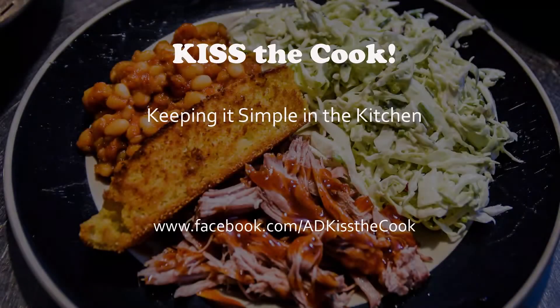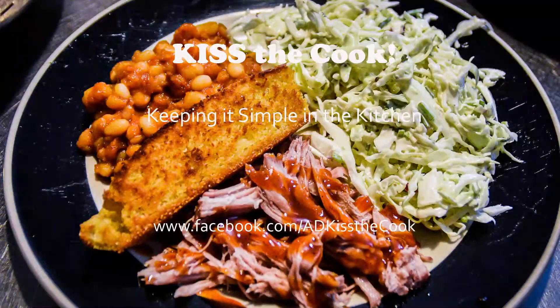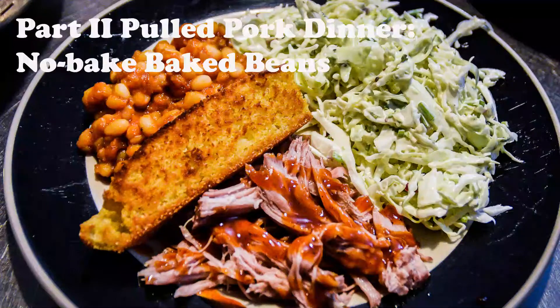Hi there, this is Heather Morgan with Kiss the Cook. Today we're making no-bake baked beans for our pulled pork dinner.